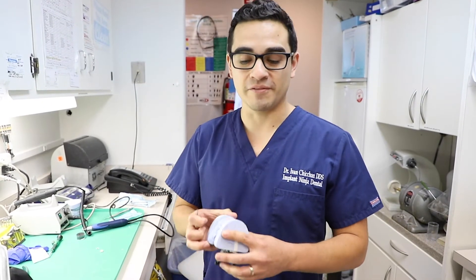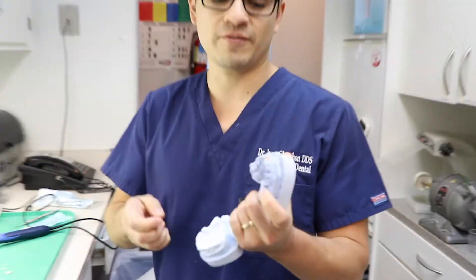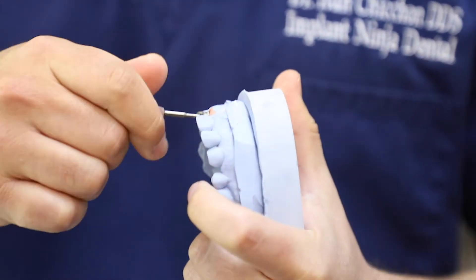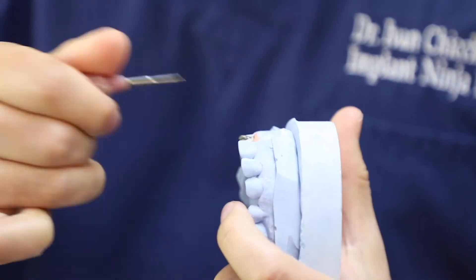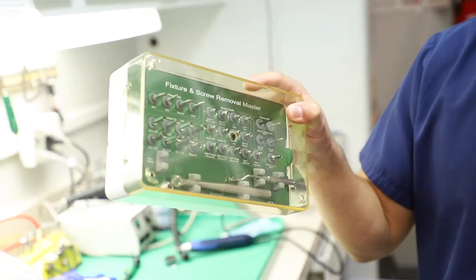I was just getting ready to make a video on how to deliver an implant crown and of course the inevitable happened. This guy got stuck. My screw is stripped and I can't retrieve it. So I figure it's the best time to show you guys how to use a screw removal kit.